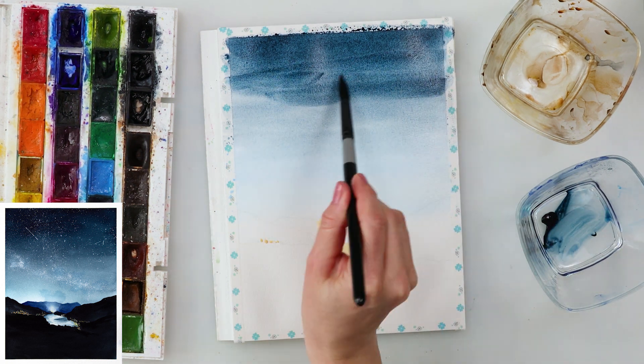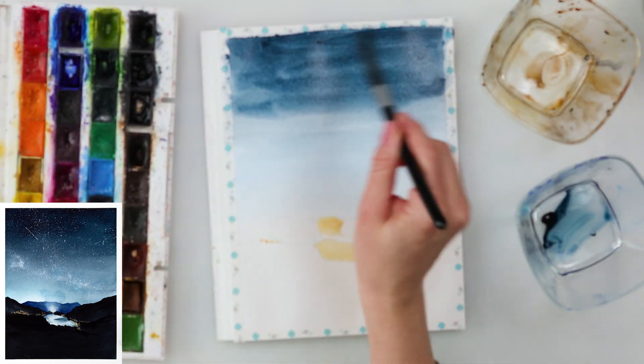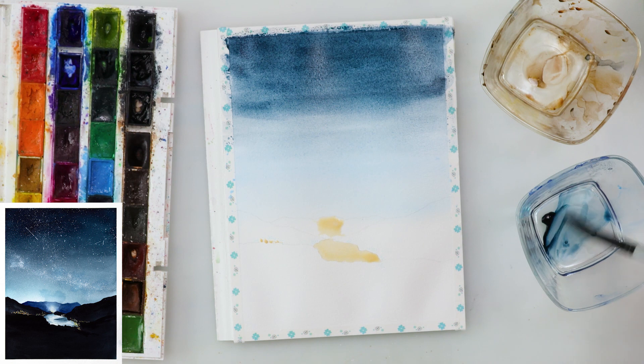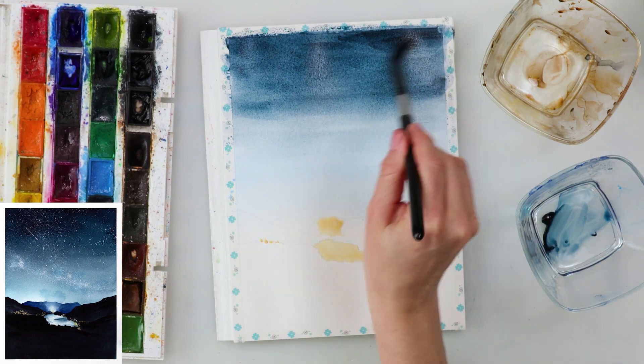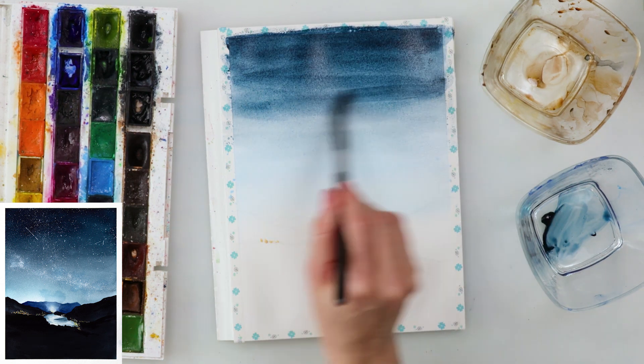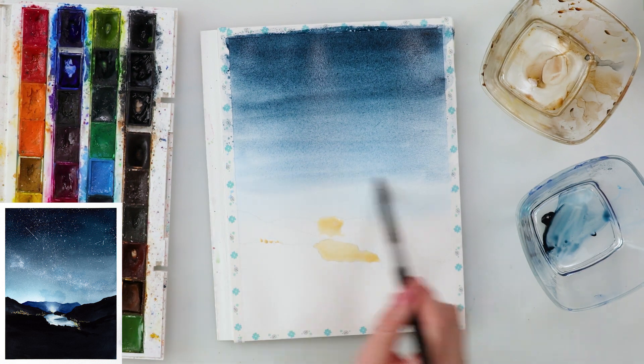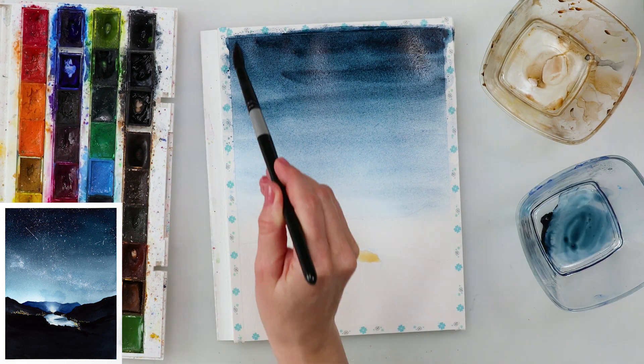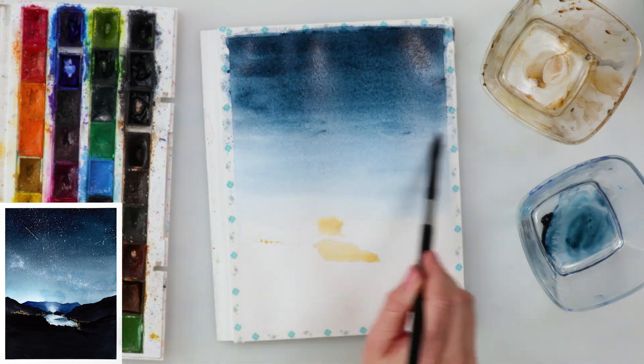First, I pre-wetted the entire paper. In the lower part of the sky I added a little bit of a wash just to give it some blue color, and then starting from the top I painted in with indigo — quite a generous, saturated amount.